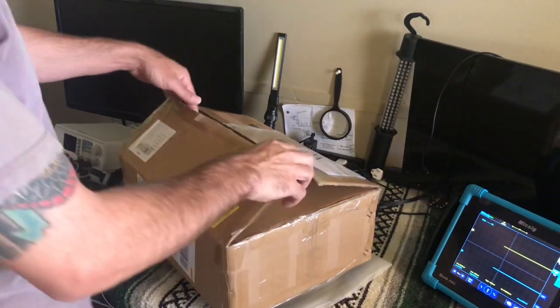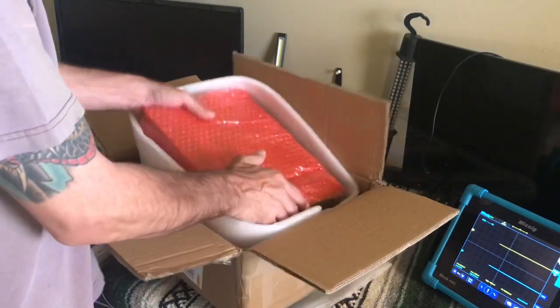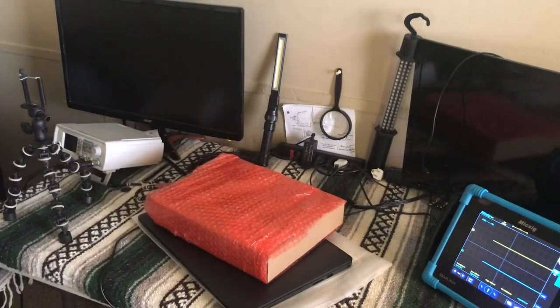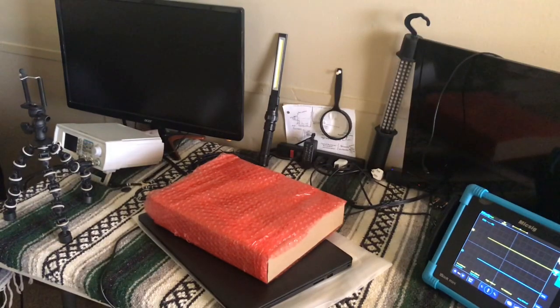Hello folks, welcome to Adam's Workshop. Today I'm going to introduce you to the MixSig CP2100 current probe. I've been wanting this probe since I first bought the MixSig, and I just now received it in the mail.